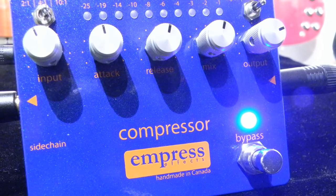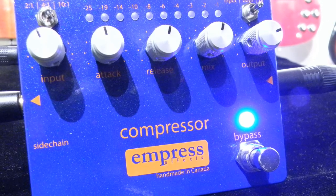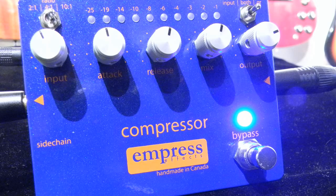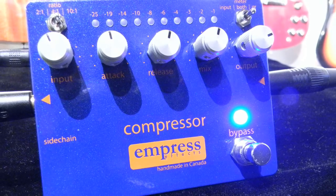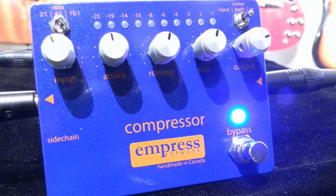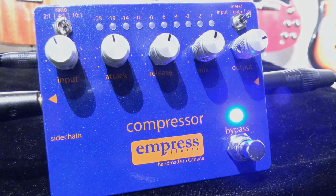We're going to go over some of the features and sounds of the compressor by Empress FX. This is a truly transparent compressor that's like having studio-grade rack mount quality at your feet, complete with controls for ratio, attack, release, and mix, along with the gain reduction meter.